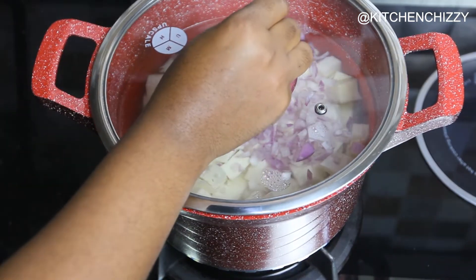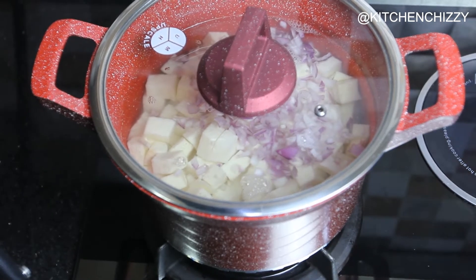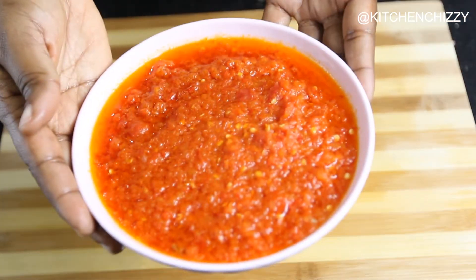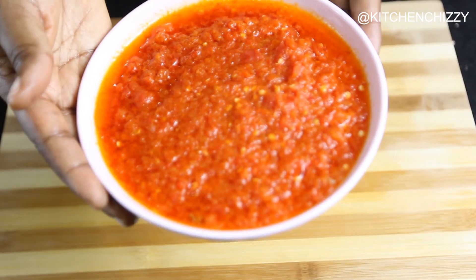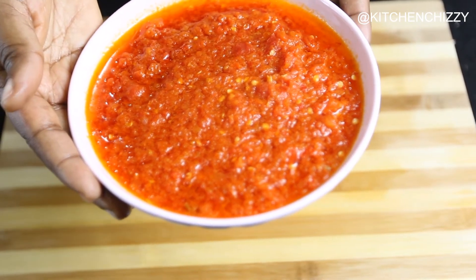I'll cover and cook until it's tender. I have blended the plum tomatoes, the onion, and chili peppers, and I've also boiled them to reduce the water.